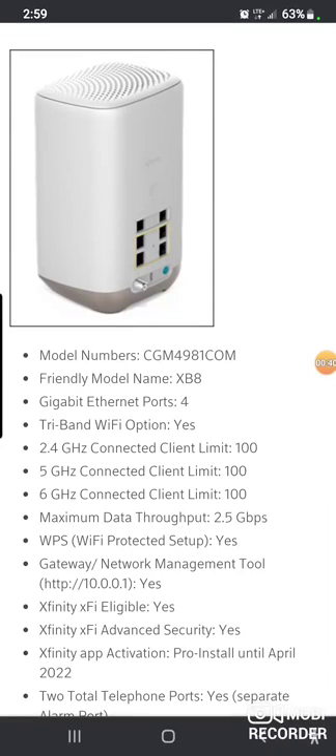This thing has a 2.4, a 5, and a 6 GHz band. For the past five or six years, they've only had 2.4 and 5 available at every company. You can do 2.5 gigs max data, which is amazing.